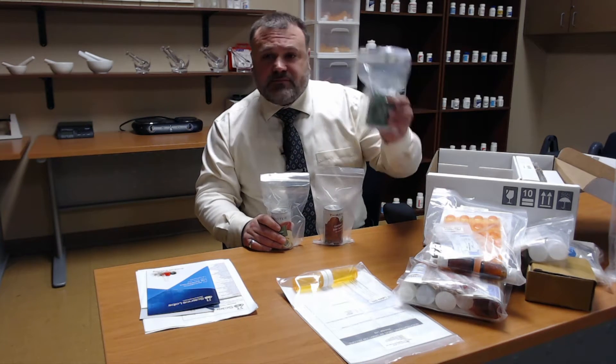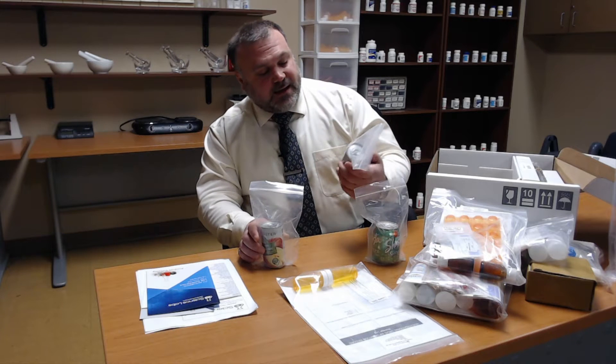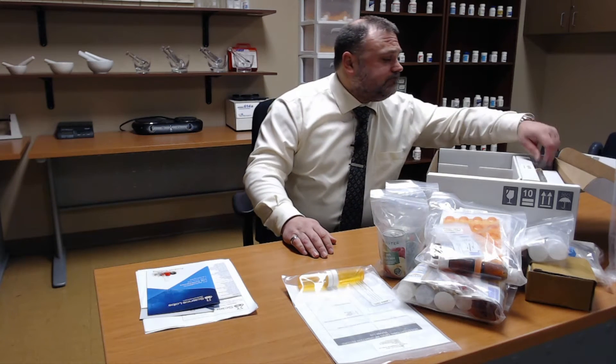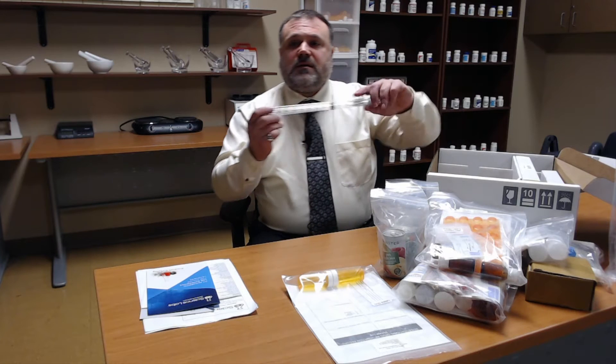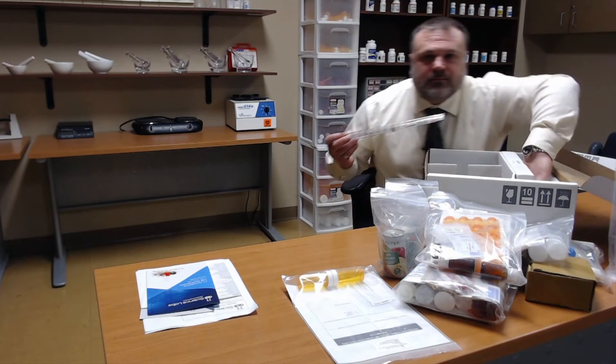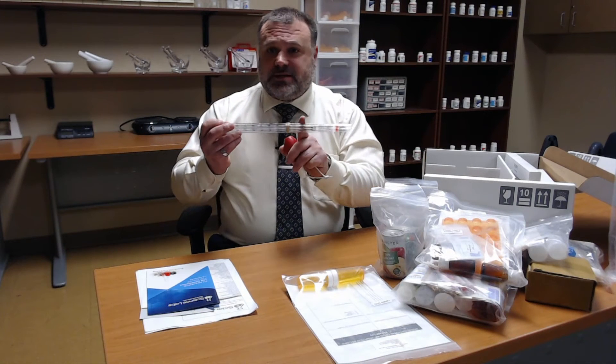We have some juices that we're going to utilize as liquids when we are doing our compounding: a small can of ginger ale, a can of apple juice, and a can of cranberry juice cocktail. Please do not drink these — you will be utilizing these in your labs, though you can always substitute different liquids you can find around your house. We have our pipettes, which are used for measuring. You will have a pipette bulb that attaches to the end of the pipette so you can measure liquids accurately.